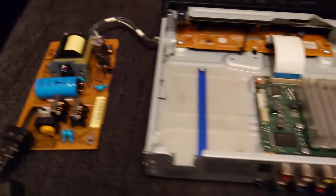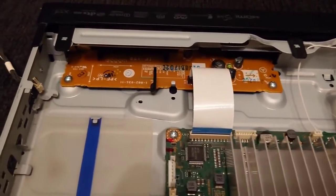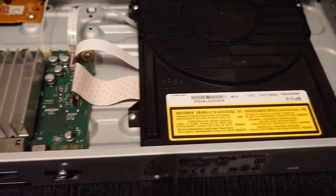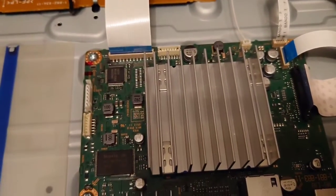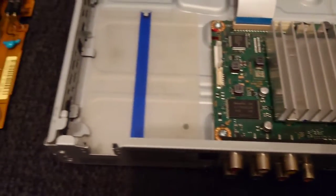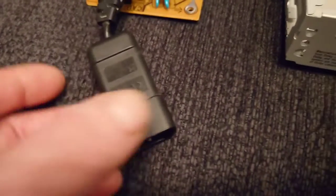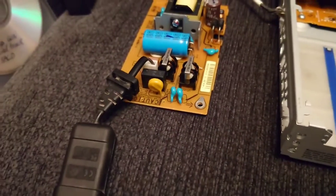I've already started taking it apart. Here's the main board, and this is the board for the display at the front, and obviously this is the drive. I'm not going to touch this board — it's got a load of surface mount capacitors on there. What I'm going to turn my attention to, which I've had really good results with, is the power supply here. I'd already done something to it in the past — I'd shortened the lead and put an IEC inlet plug on there.